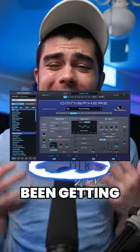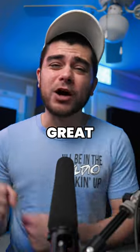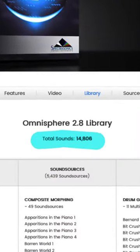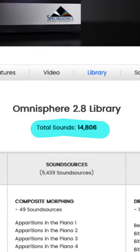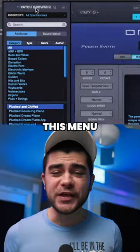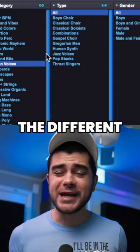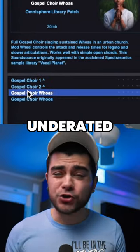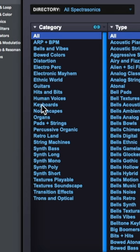I've noticed that Omnisphere hasn't been getting talked about as much lately, and that could be because there's so many great alternatives now, or because there's so many sounds that you could literally spend your entire day looking for the right one. But what you can do is open up this menu and go through the different categories to find your sound so much easier — and a super underrated category is these noise scapes right here.